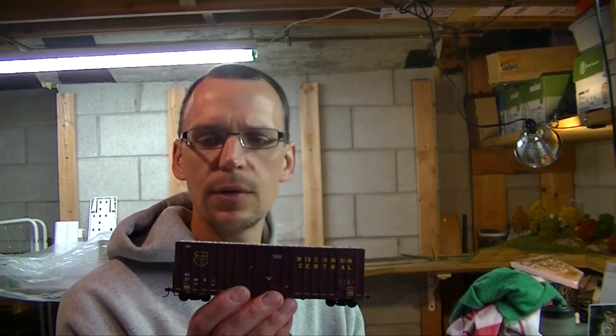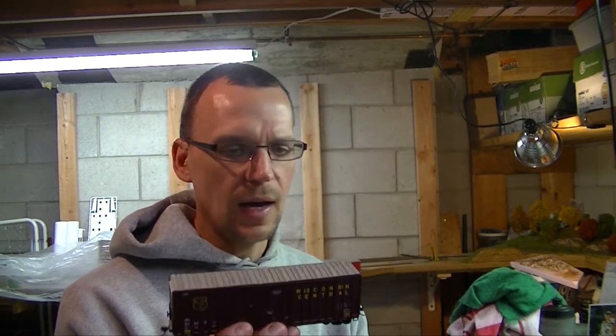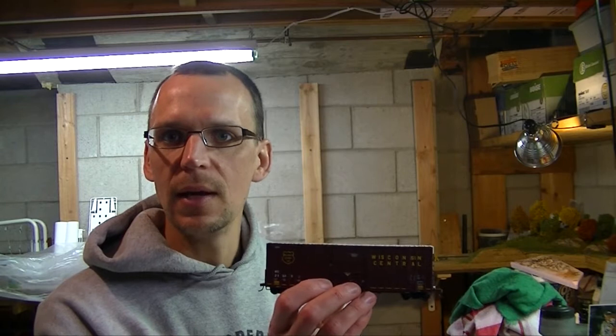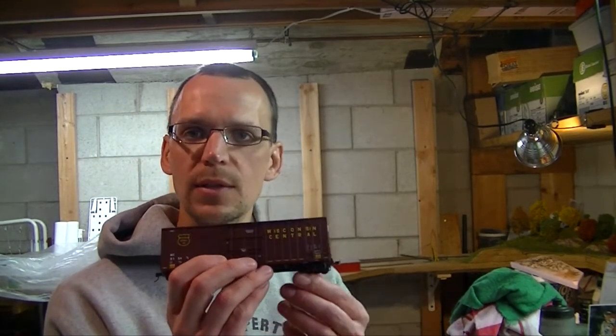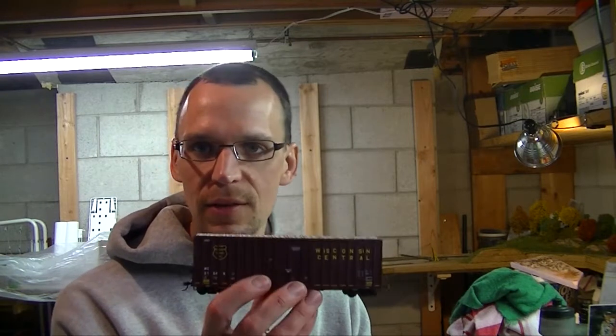The other thing I got off eBay this week was a new Wisconsin Central — a Walthers 50-foot Gundersen paper boxcar. It came with no original box, which is fine since I end up throwing all my boxes out anyway. I picked it up relatively cheap. I'll add some metal wheel sets to it since it has plastic ones, and I'll throw Kadee couplers on it to replace the McHenry plastic ones. I think it was about seven or eight dollars.